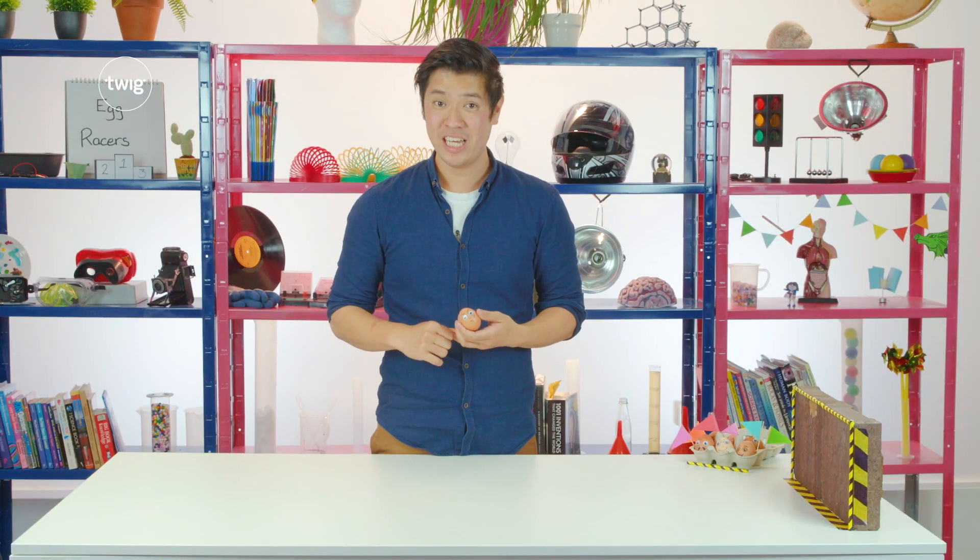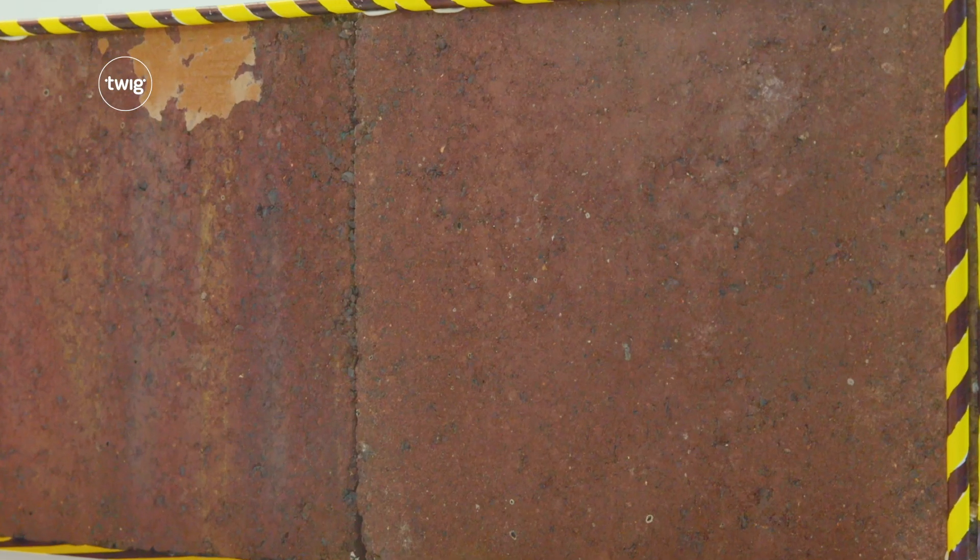Hello, I'm Nobby, and welcome back to the Twig Science Lab. I am excited about this investigation because we get to drive our cars into this big, heavy, movable wall.